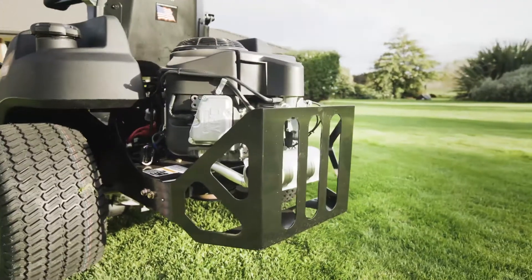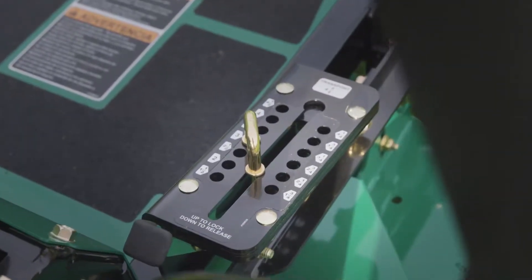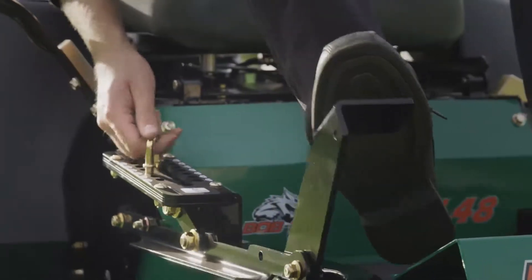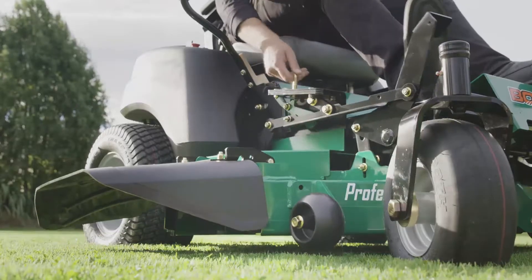The height of cut system on the Bobcat CRZ Mower is foot-operated. Unlike other models which may have a hand-operated height of cut, this means that you not only have more height of cut range but it's easier to do it on the fly as you're going along.